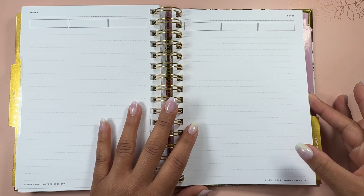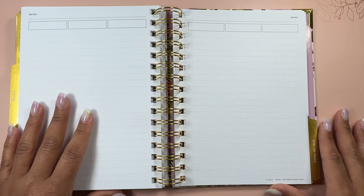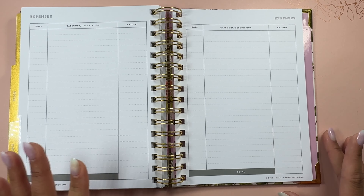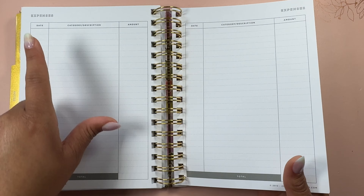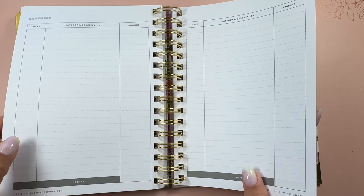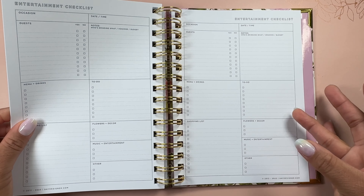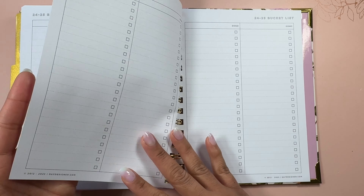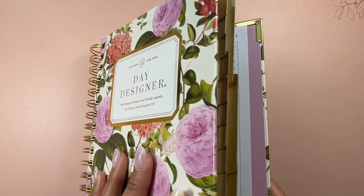Moving into the notes section, you have a nice amount of notes pages. And then you have a stay on track section which has a budgeting area for tracking expenses. If you didn't want to use it for expenses, you could change those categories with stickers. After the expenses section, you also have gift ideas to remember, entertainment checklist, and a bucket list for 2024-25. I think this planner is fitting so much into such a small size. If you're looking for something super functional and compact, I think this is a nice planner.